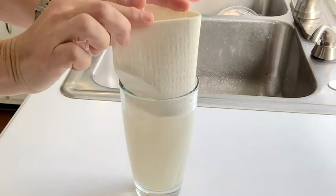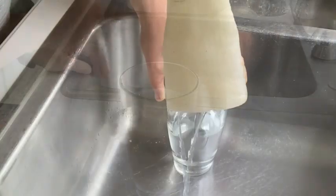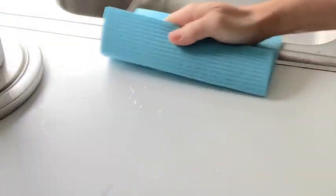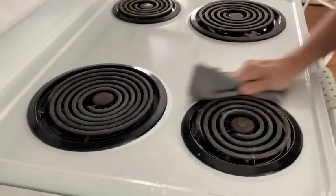It makes it super absorbent, so whenever I just want to absorb any kind of liquid or water, it just soaks it up. But yet at the same time, whenever you squeeze out the water, it comes out really dry. So when I have to go and clean things, it doesn't matter if I'm going to clean something on the counters.